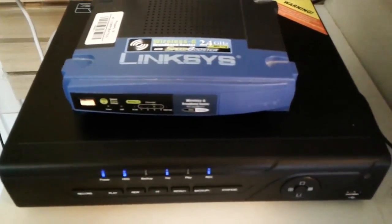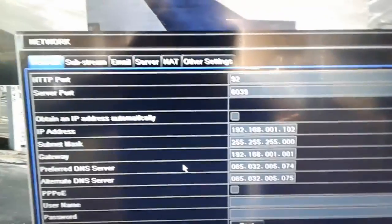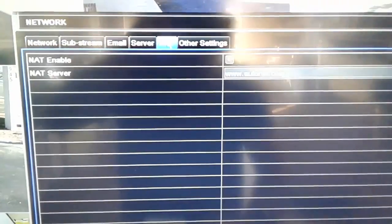So now all you have to do is connect your DVR to your router like you normally would, and then go into your menu in the network settings. Right here — network settings — and under this tab that says NAT, you want to enable that. Put a little checkbox there and then click apply.